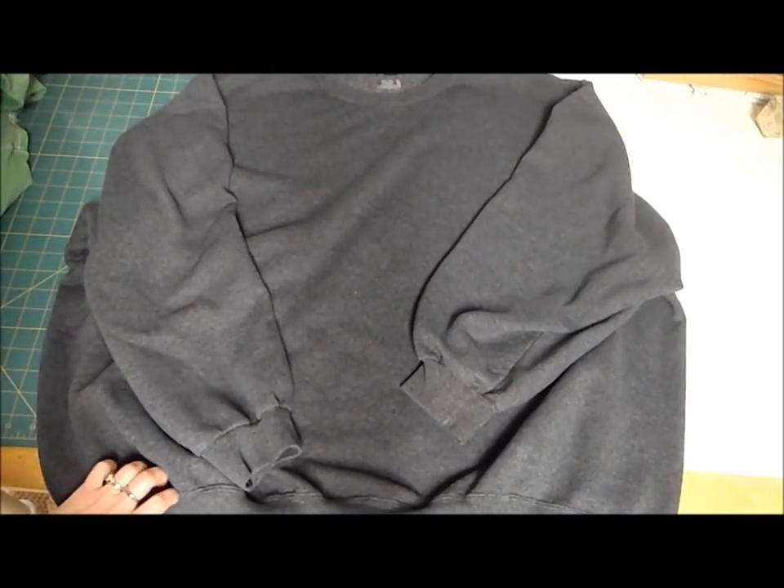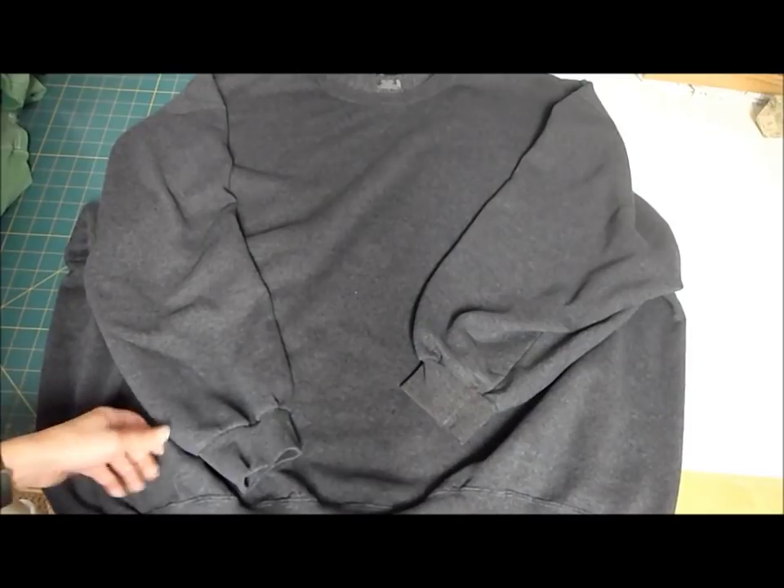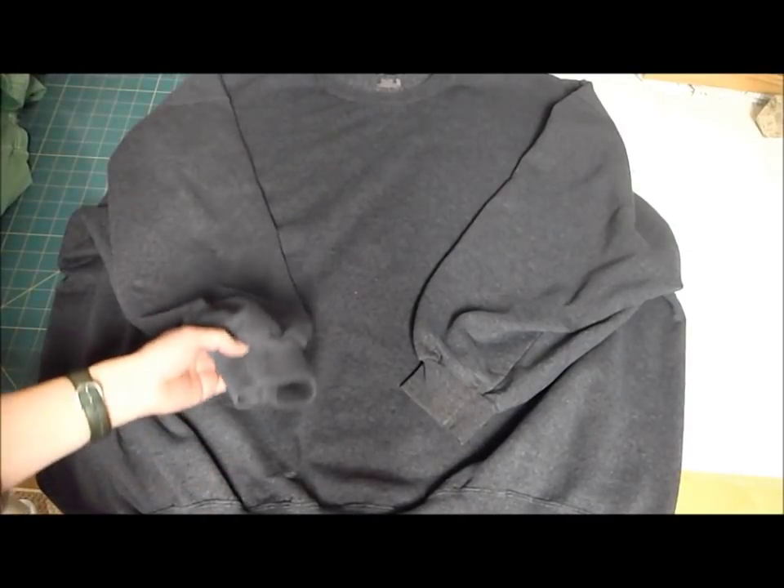Here's the sweatshirt I have. It's a 4XL, and I wear about a size small, so it's big. We have a lot to work with.